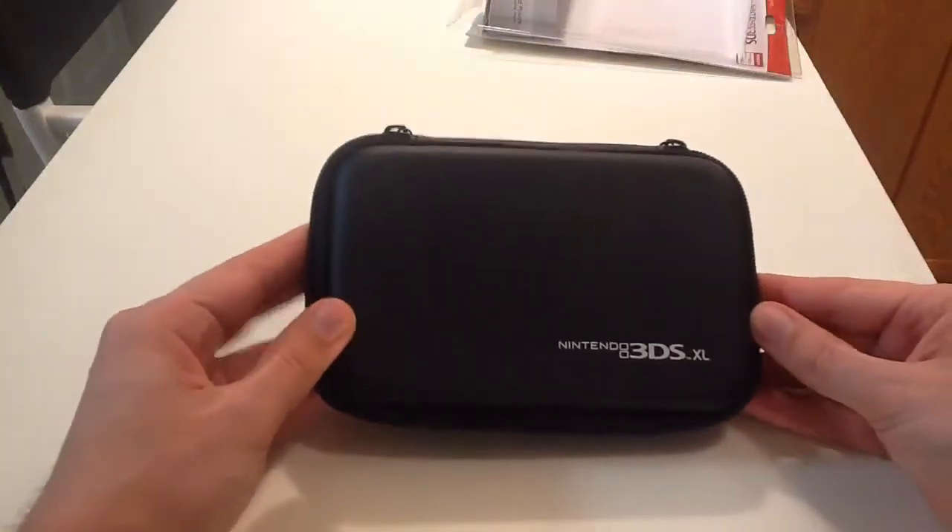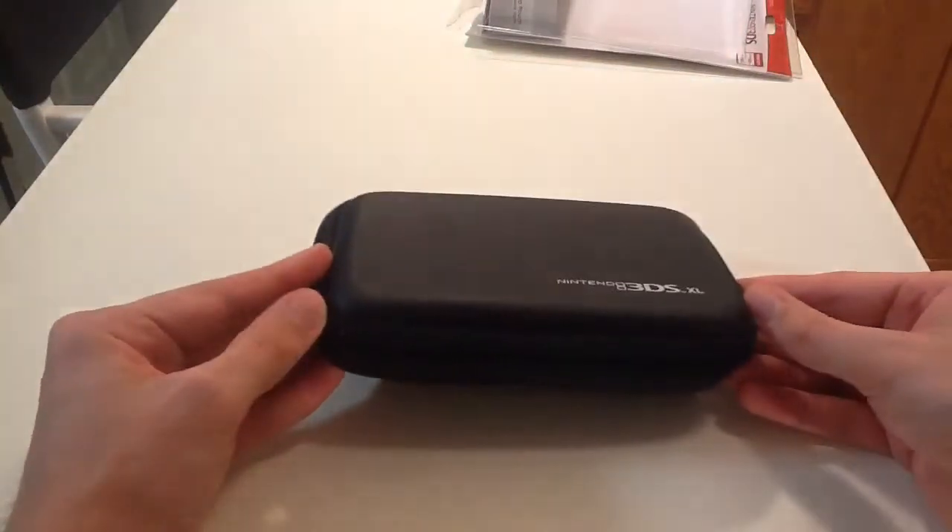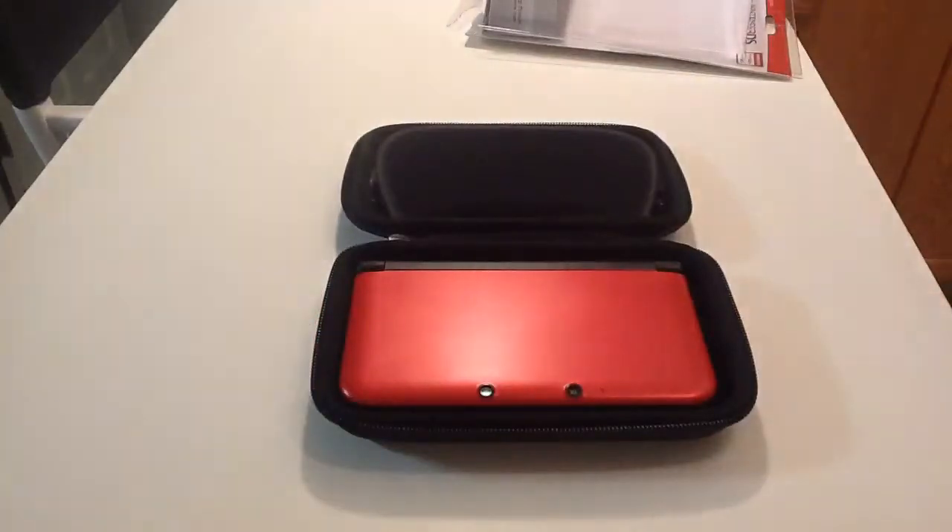So there we have the unboxing of the HORI 3DS XL Hard Pouch. Thanks for watching — let me know if you have any questions in the comments.